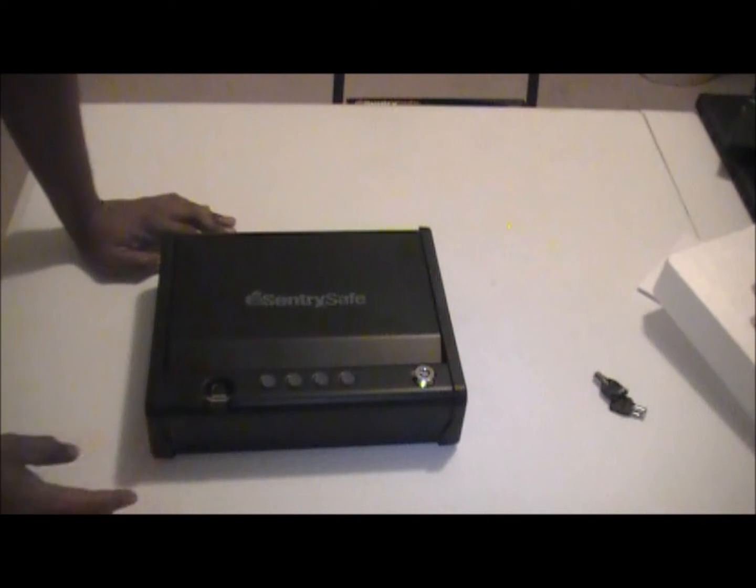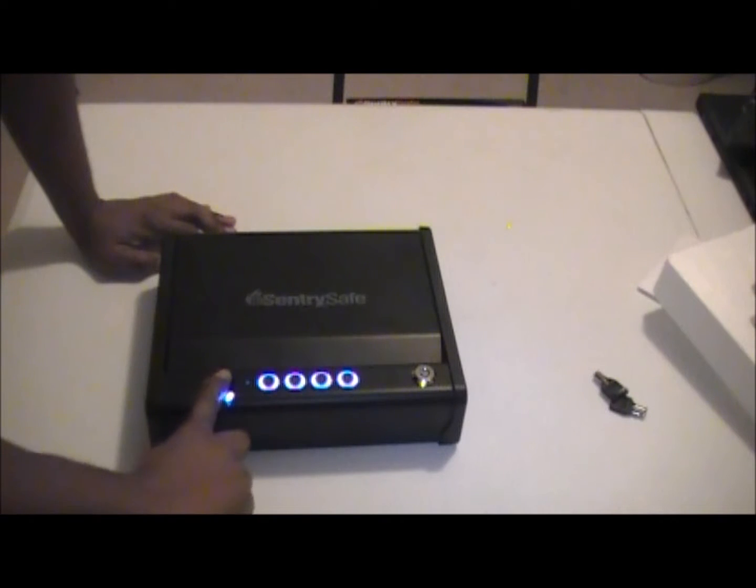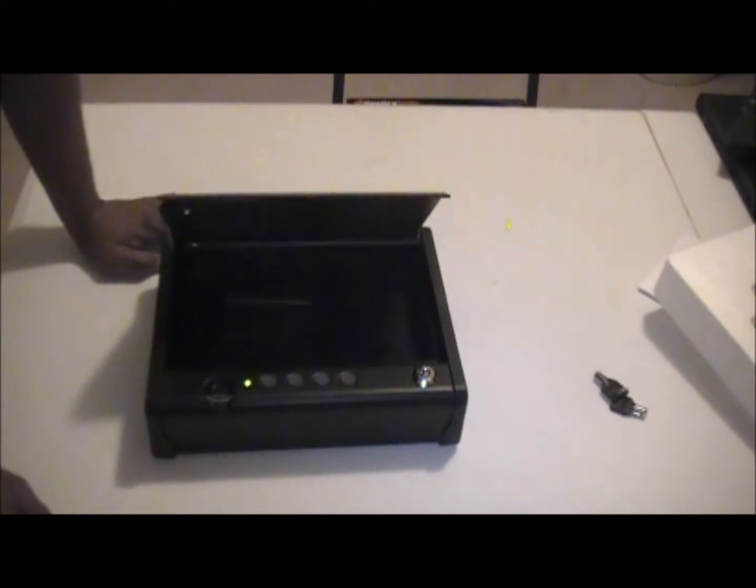The way you get into it is you wake it up by pressing the first button, it illuminates, you slide your finger down and it pops open.